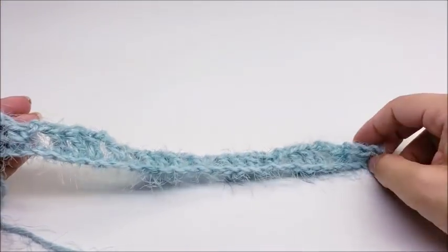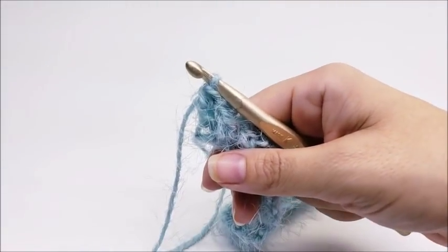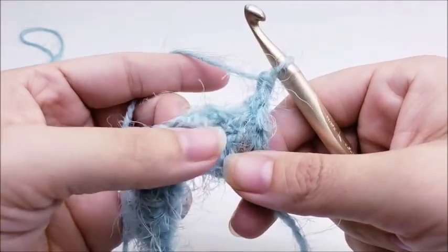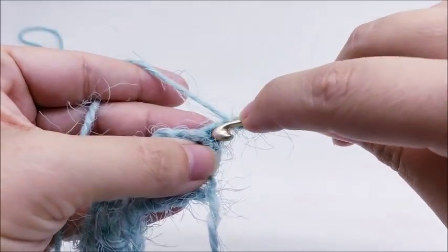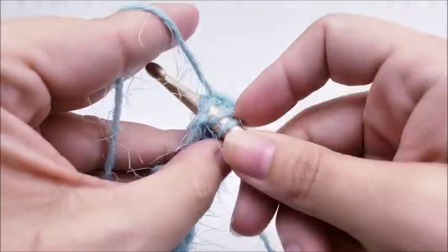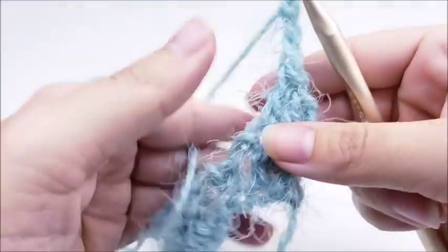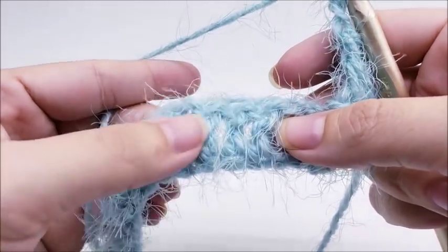You'll have four sets of those three double crochets. For row two, we're going to chain one and turn. Rows two and three are the repeat rows for the whole scarf. For row two, go ahead and put a double crochet right back into the very first stitch and a double crochet into the next stitch, so we always start off with those two double crochets.